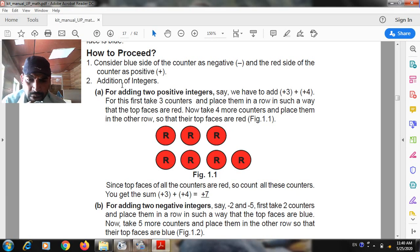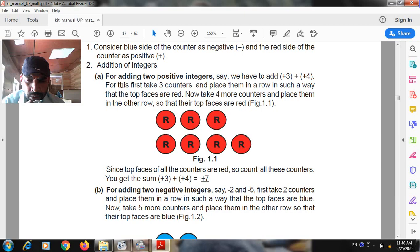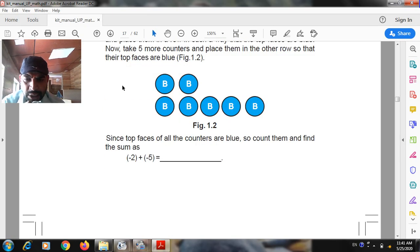For addition of two negative integers, say minus two and minus five: first take two counters and place them in a row so that the top face are blue. Now take five more counters and place them in another row so that their top face are blue. Since the top face of all counters are blue, count them and find the sum: minus two plus minus five.